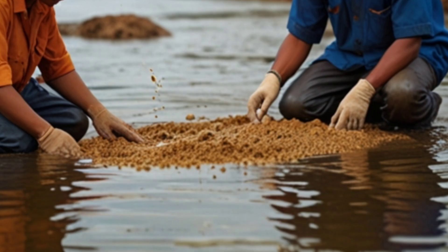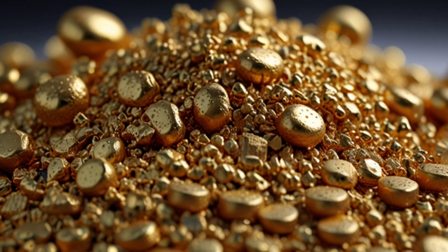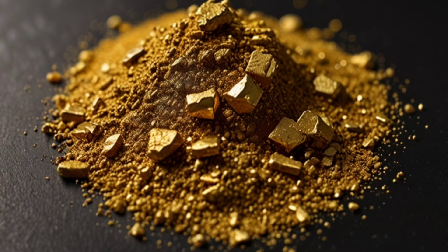Froth collection. The froth containing gold particles is removed from the cell surface and then dried to obtain the gold. After collecting the froth, additional cleaning processes can be performed to improve the gold recovery rate.